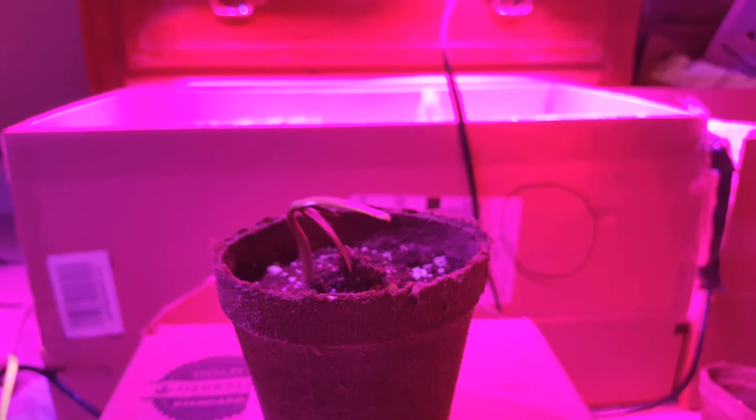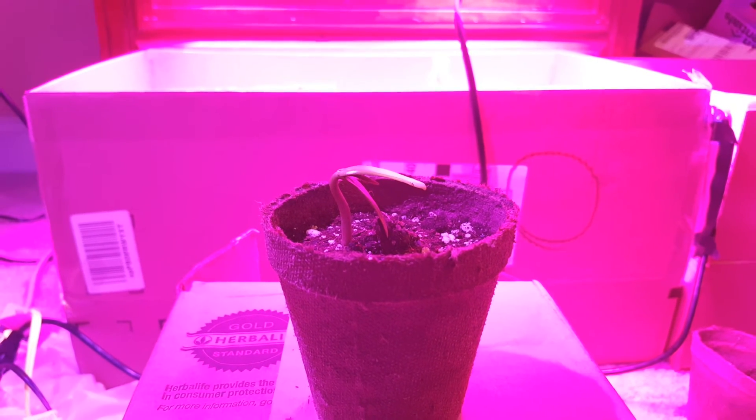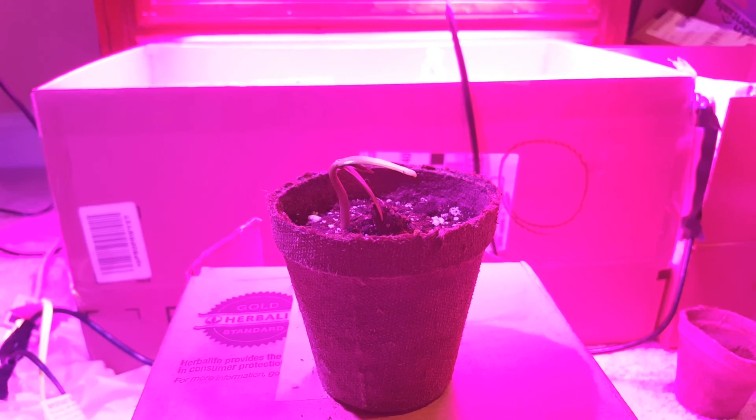When the other plant starts to pop up and germinate, I'll be sure to post that. If you guys like the video, just give us a like and I'll be updating you all soon.